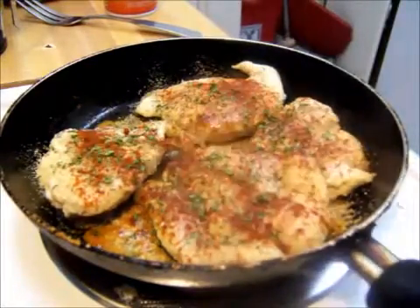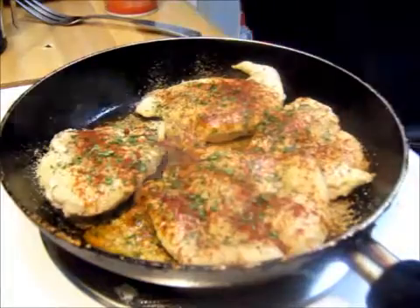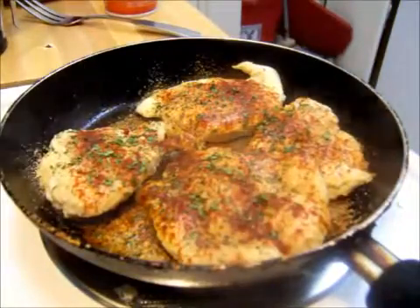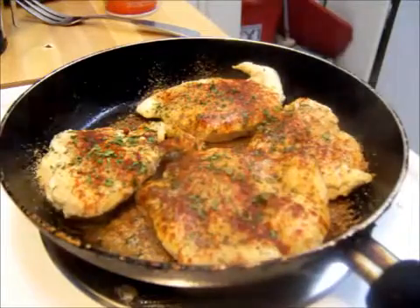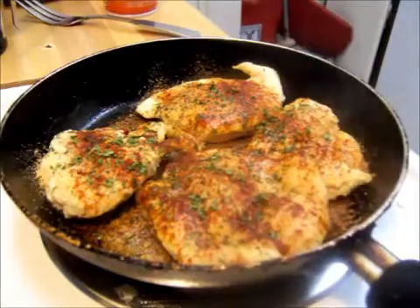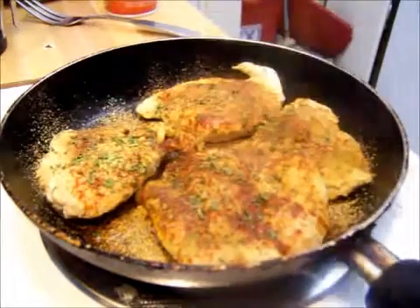Parsley. I was going to use garlic salt but I'm going to put that back. I'm going to use — I don't know how to pronounce it, if anybody knows let me know — the adobo, or something like that. It's without pepper. It's brand new, I've never tasted it, so we will find out how good it is. I'll be using that as my actual seasoning. I'm pretty sure it has some kind of form of salt in it.